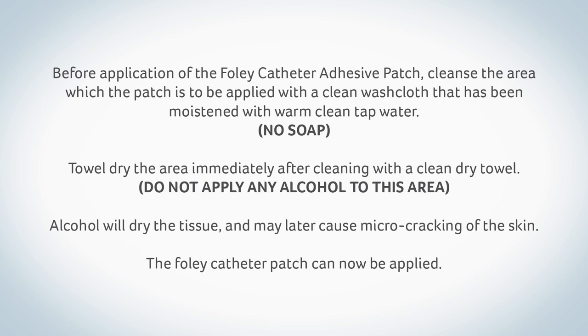Do not apply any alcohol to this area. Alcohol will dry the tissue and may later cause microcracking of the skin. The Foley catheter patch can now be applied.